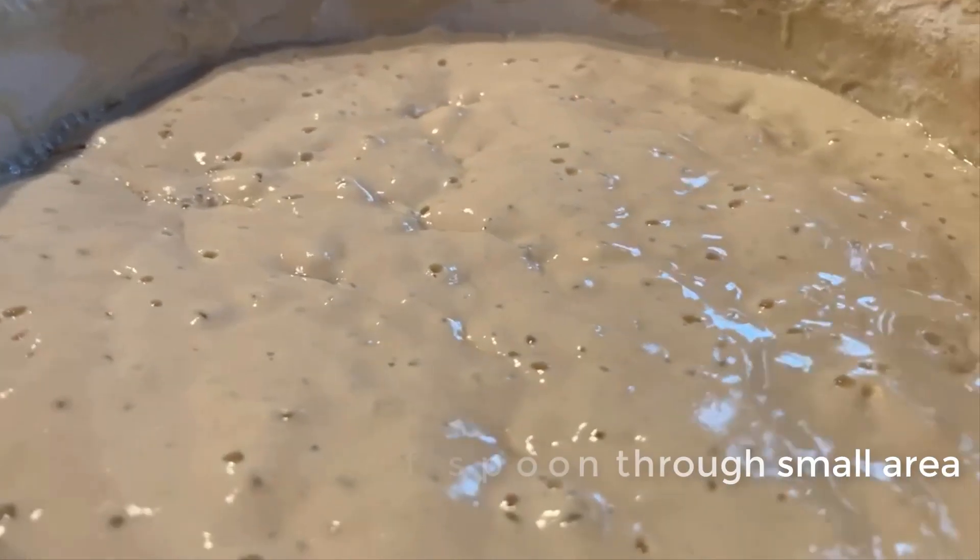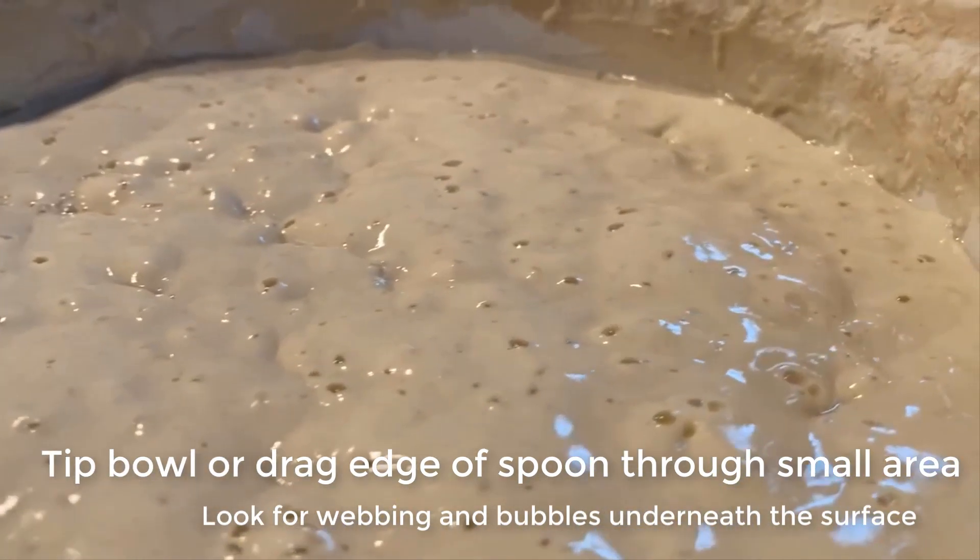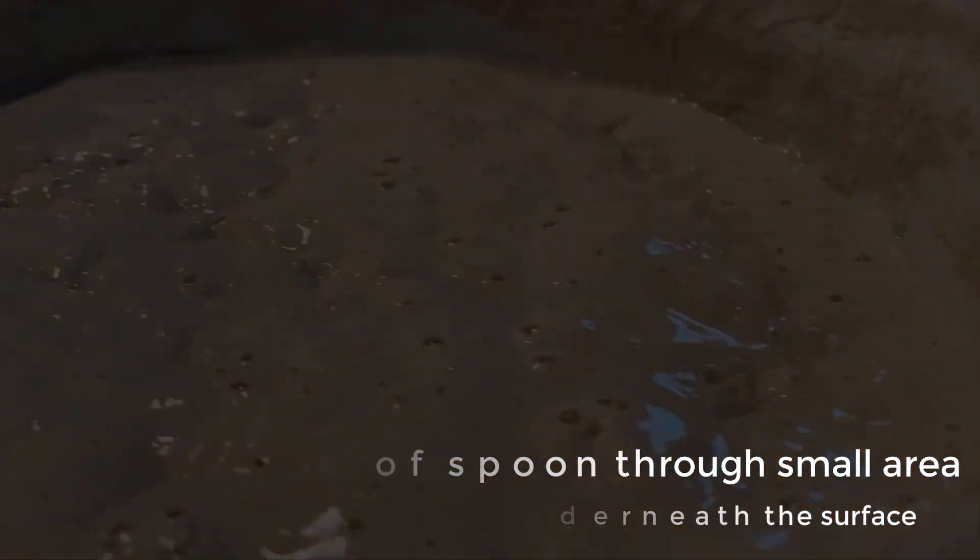You can kind of cheat and tip the bowl and look for webbing on the sides and air pockets. You can also take the edge of a spoon and pull through to check for pockets and bubbles that way too.